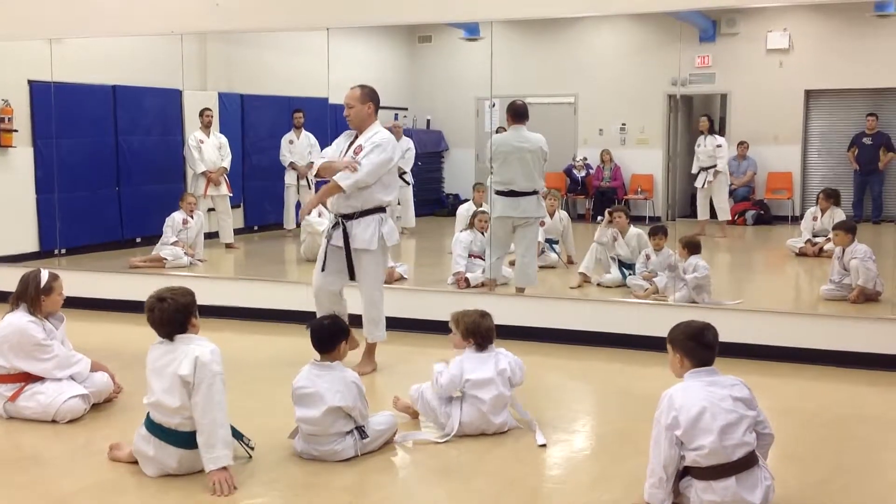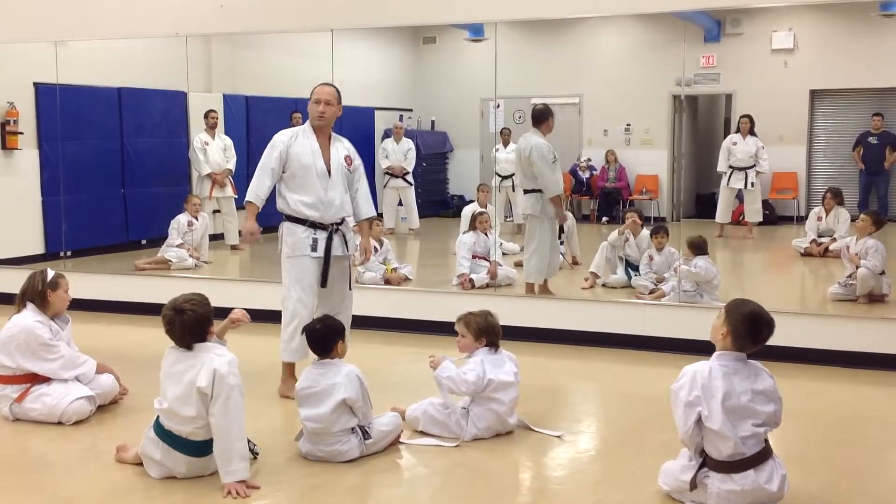Okay? Elbow, elbow. We're just going to do a couple because we don't have much time. Do it.